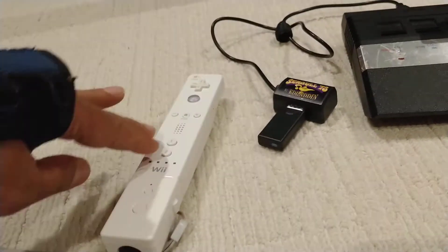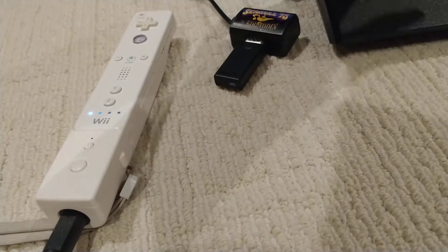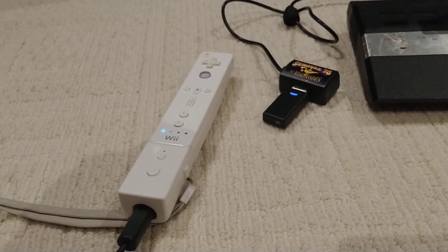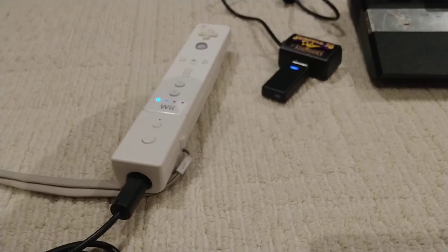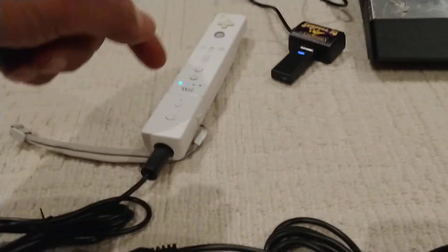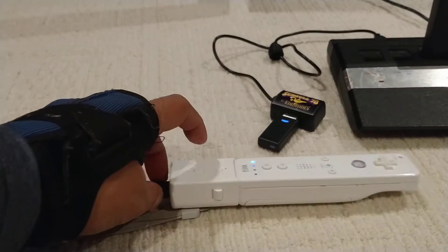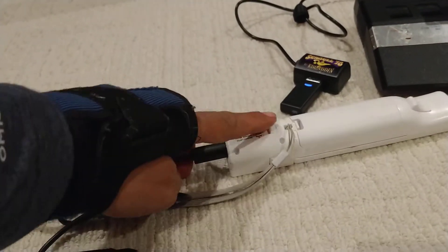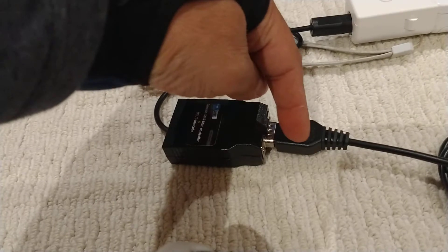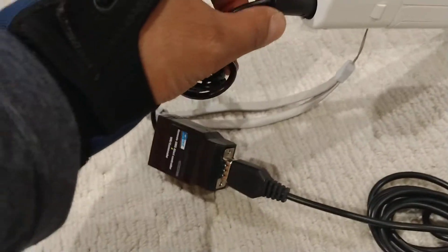It automatically syncs. I don't know why before it wasn't syncing, but it automatically syncs now. Maybe if you leave it off too long it loses sync, but once it's synced it stays. Anyway, the point is it synced. So now that it's synced, you plug a me-flash adapter - that other blue box I showed you - into the back of the remote and lock it in place.